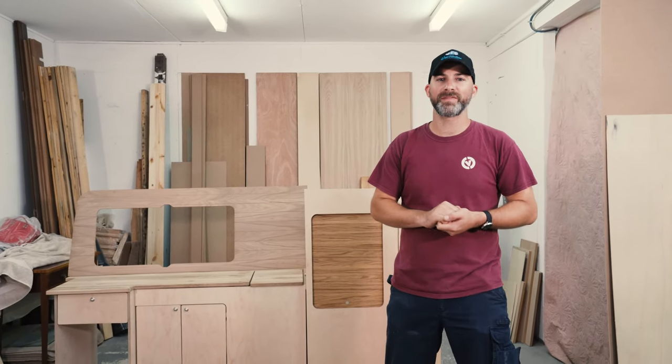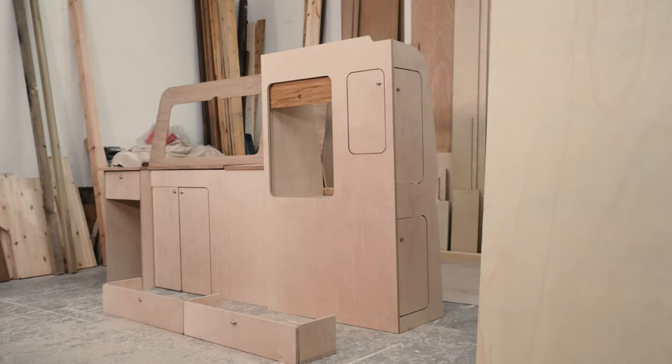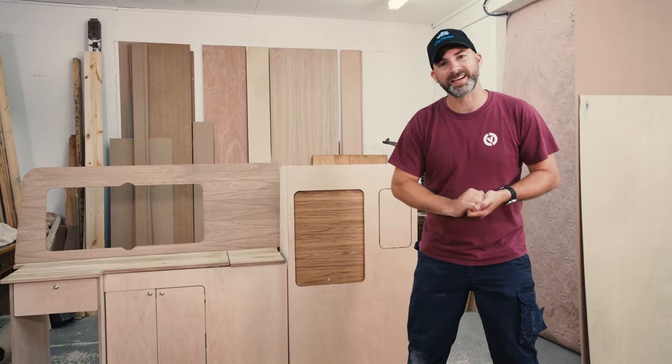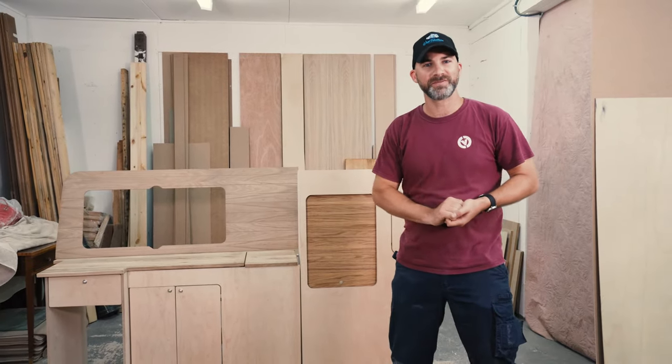When it comes to choosing an interior for your camper van, there are hundreds if not thousands of different options available to you. Today we're going to be working with Van Furniture on this beautiful interior behind us. When it comes to ordering this interior, you can have it in a range of different colors and finishes, but in this instance the customer has asked for the plain birch ply. I'm Lee, this is Coon Valley Campers, and today we're going to be showing you how to treat this interior to give it a beautiful hard-wearing finish and then fit it.